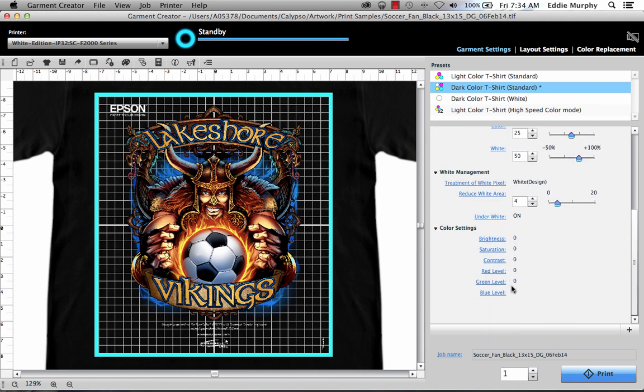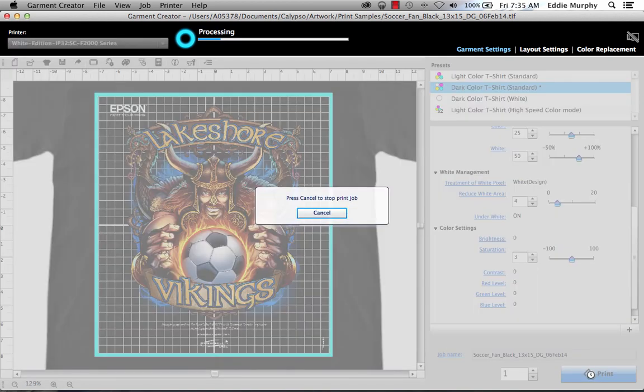Lastly, you can adjust color toning, brightness, and saturation using the sliders in the color setting sections. These are arbitrary adjustments and should be used sparingly. Now we're ready to print. Click the print button, load a t-shirt on the printer, and after the job has finished processing, push the blue button on the front of the printer after the light lights up to run the job. We're going to be updating software, firmware, and videos continuously, so be sure to visit www.epson.com/support/F2000 for the latest information and software.